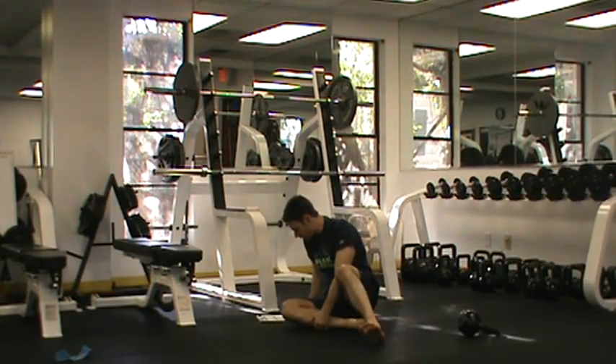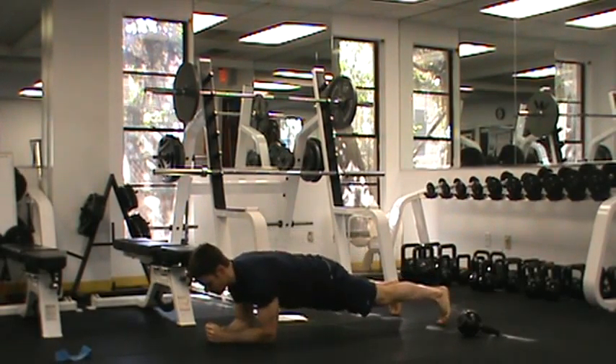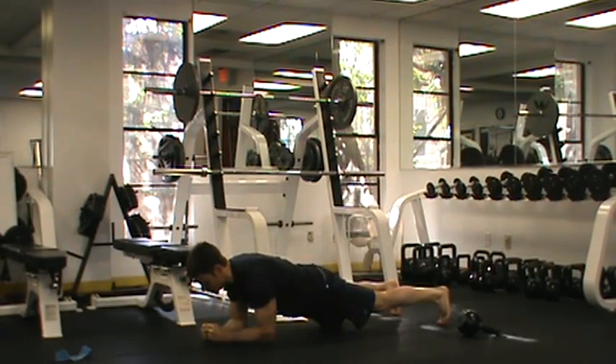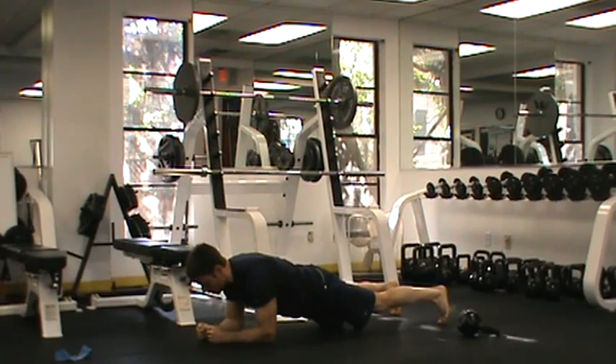Now from there, we are going to go into a plank crawl. With a plank crawl, I'm going to come into a plank position, crawl forward, pause at the top, and come back. I'm looking for around 30 seconds in this position.